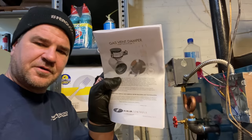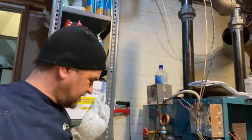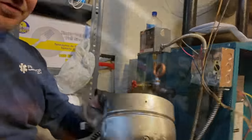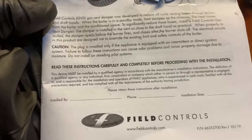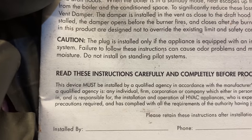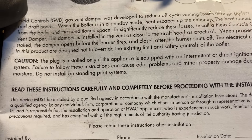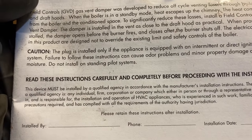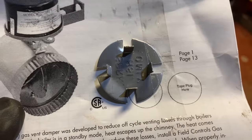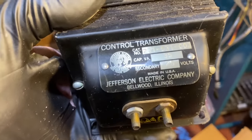Peter Pan is working on wiring while Mike and Peter are working on the boiler piping. This is the damper — see that hole right there? That hole takes this plug. It says: the plug is installed only if the appliance is equipped with an intermittent or direct ignition system. Failure to follow these instructions can cause odor problems and minor property damage due to moisture. Do not install on standing pilot systems. How many of you actually put this in?